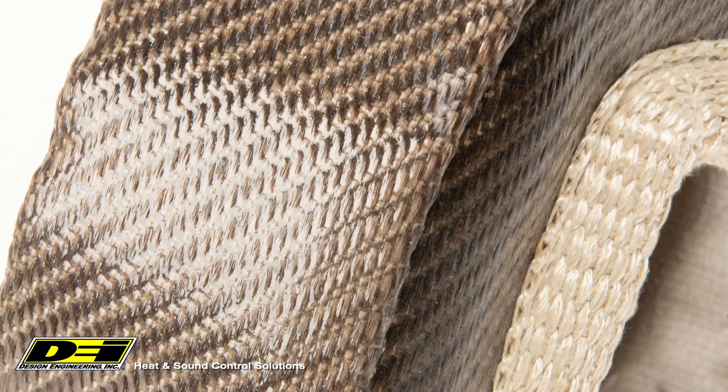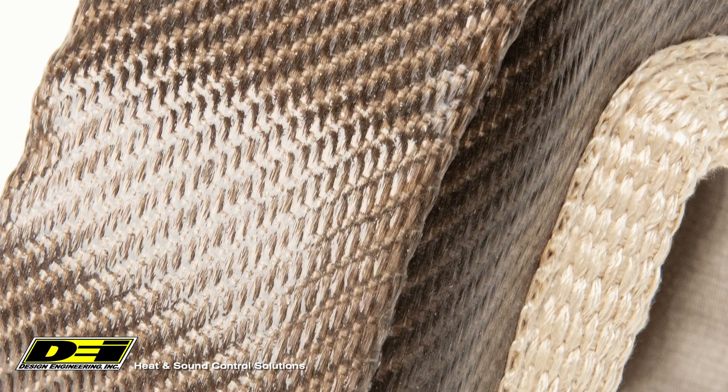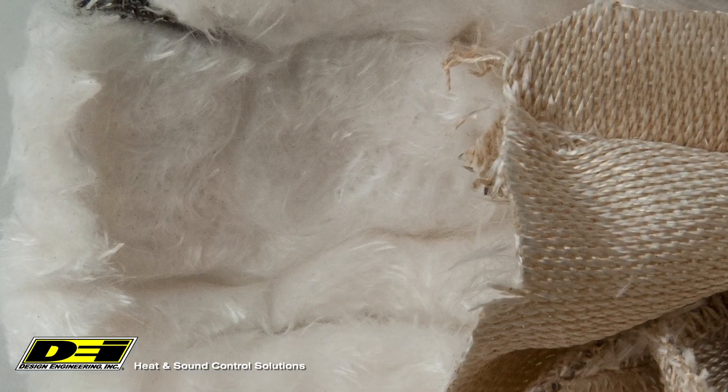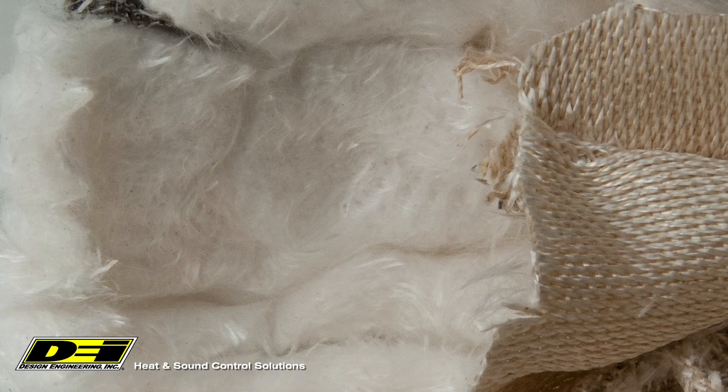The outside is made from our titanium fiber material, then we coated the entire thing in a silicone to seal the fibers for strength. The inside layers are just as impressive. We made the main heat layer out of silica, one of the lowest thermal conductive materials known to man, so it really controls the turbo heat.